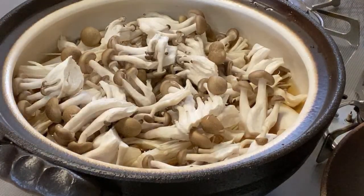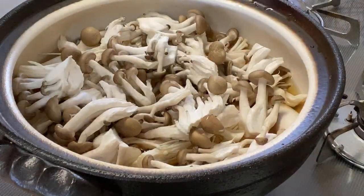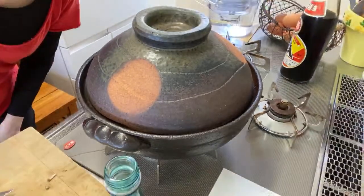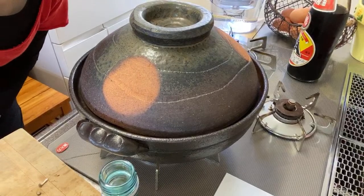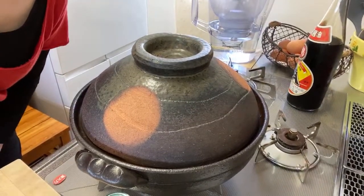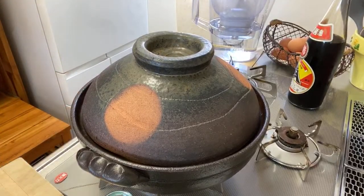Now we are going to cover and — yes — beautiful donabe. We are going to let it simmer.